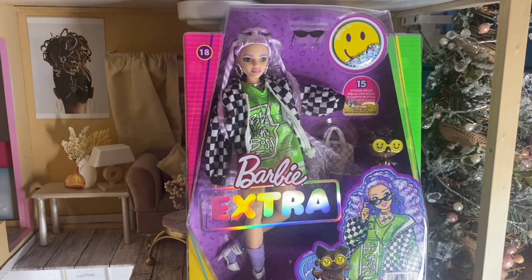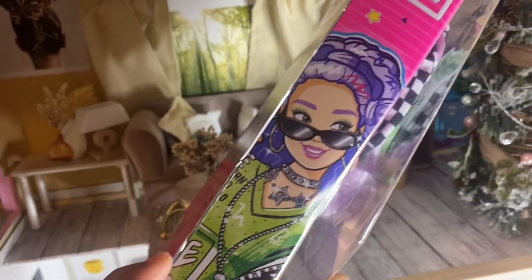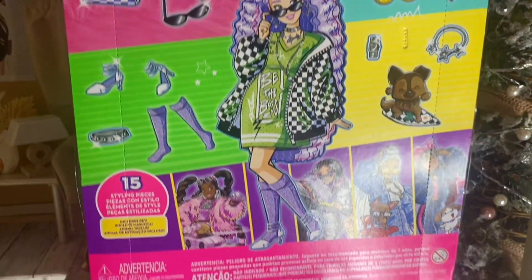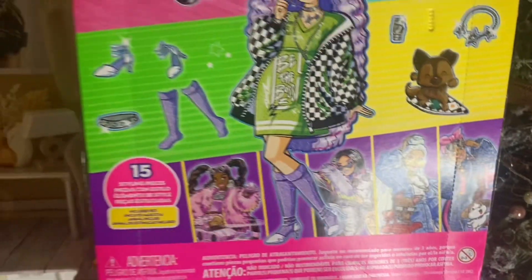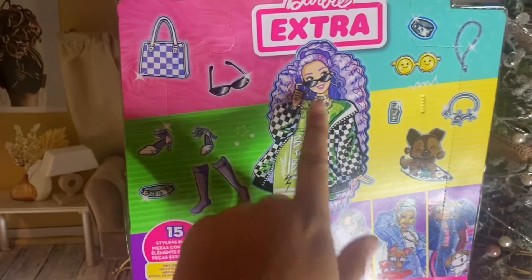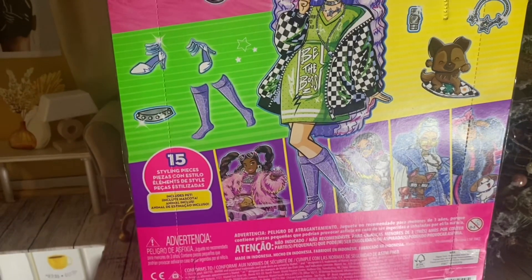Let's have a close look at Barbie Extra number 18. On this side it has the box art of Barbie Extra number 18, and on the traditional box art it doesn't have any actual pictures of the doll, as it did on number 20. You also don't see number 20 on the lineup — I think they switched it around because number 20 does fit in with this one.